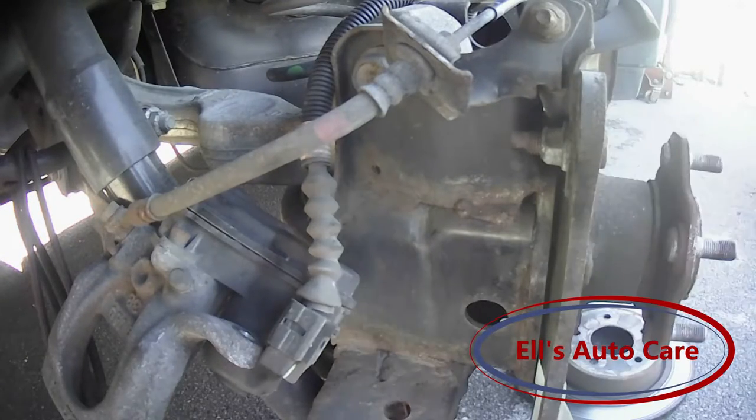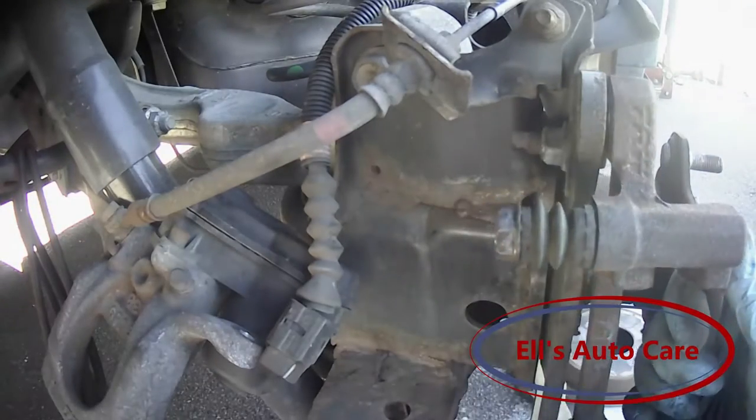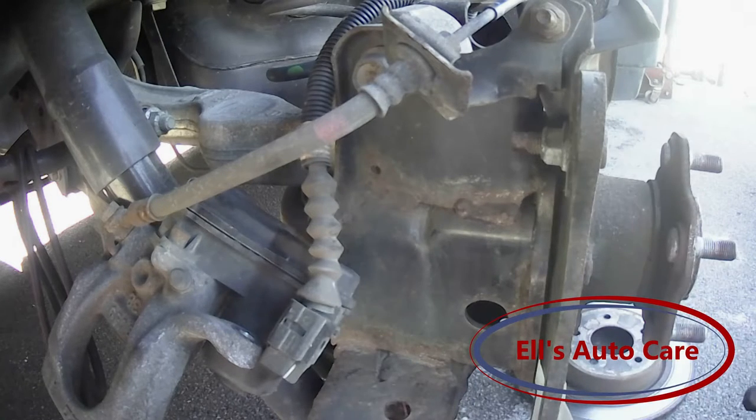I got it off. What I ended up doing was taking the guide pins out to give me a bit more leverage. There it is — the disc came off with it, so that is all out together. I'll just have to clean everything up and put it back together now.